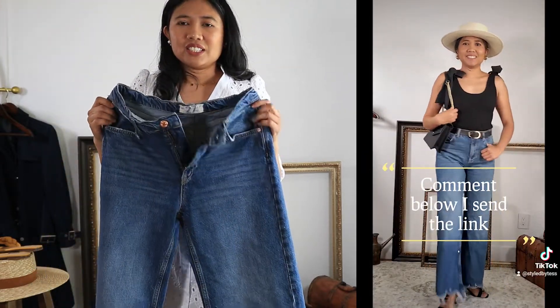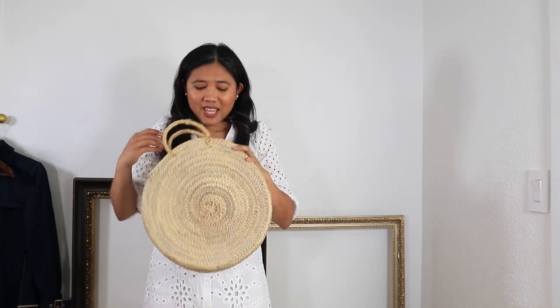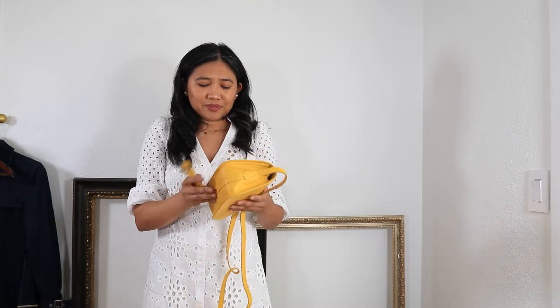I also got these beautiful jeans. I will provide all the links in the description below, and you can follow me on TikTok or Instagram to see how I style these jeans. Since it's almost summer, I've been looking for a yellow bag and I got this one from Etsy. The seller was so nice — they added some gifts with my order, including an extra bag, which was really kind.